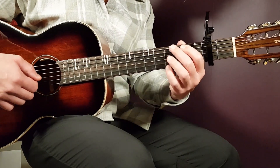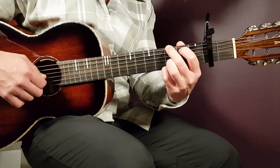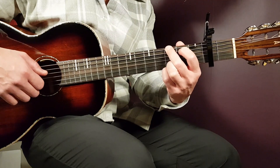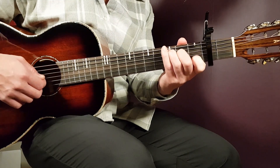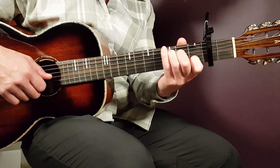Speaking of G, that's the next chord, and that goes: third on E, second on A, open D, third B, and third E. We have C, that goes: third on A, second on D, open G, first B, and open E.